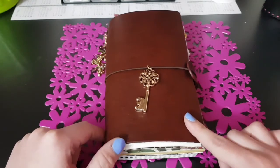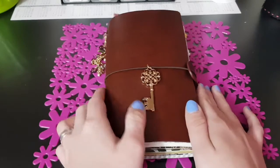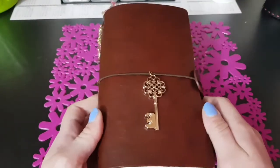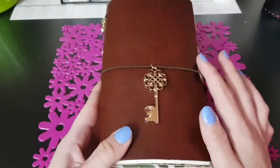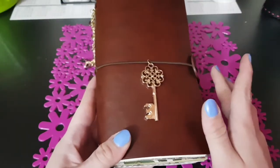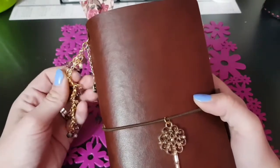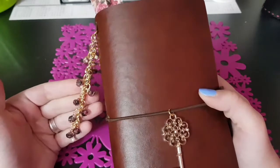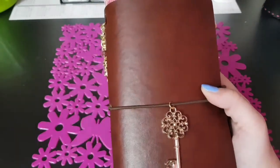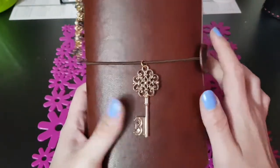Questo è il travel che vi ho mostrato ieri nel video live, è il travel che ho preso da Aliexpress e lo amo, è favoloso, profuma tantissimo. Arriva già con qualche inserto, altri li ho aggiunti io, però è una cosa meravigliosa veramente per quel che costa. Questa rosellina l'ho presa su Aliexpress, questo charm pendente l'ho fatto io e la chiave l'avevo ma non ricordo assolutamente dove l'ho presa.